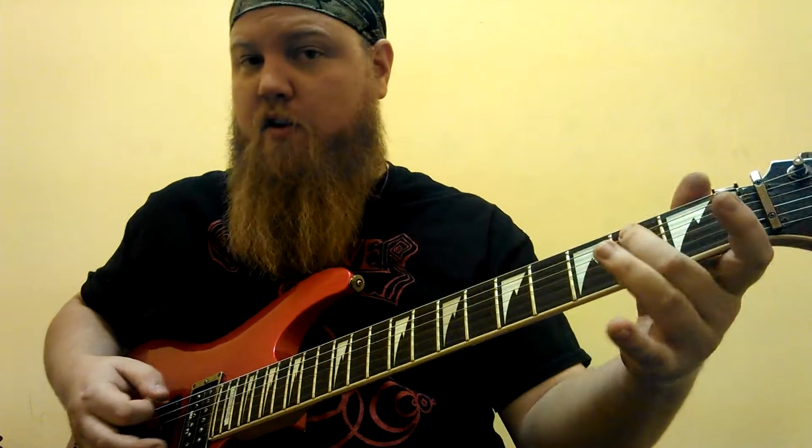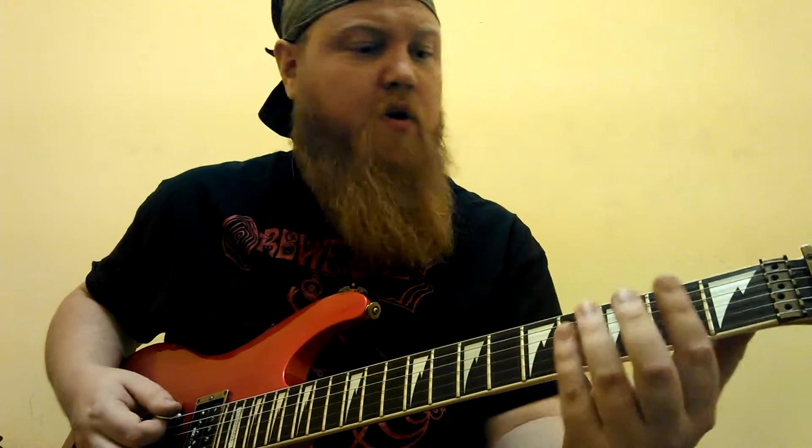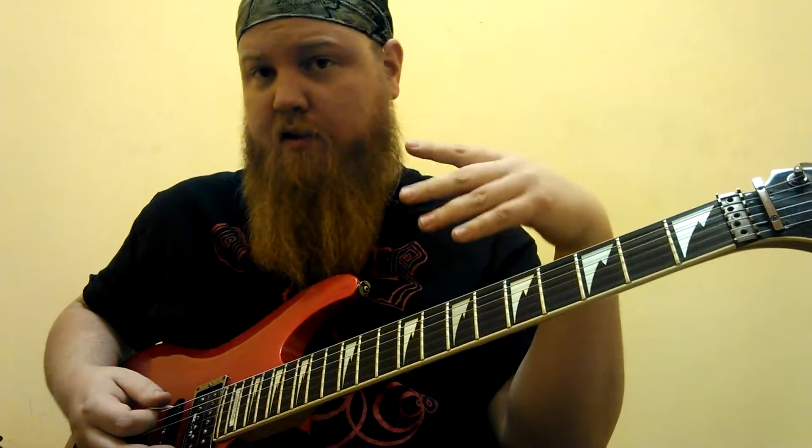Same basic thing, except we're using an open E power chord. And then do an F power chord, first fret, and open E, and then the G. Then we go back to this one. Do that another two times, and then we repeat that.